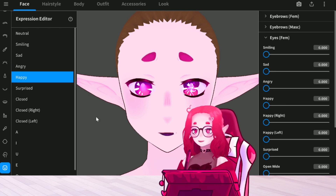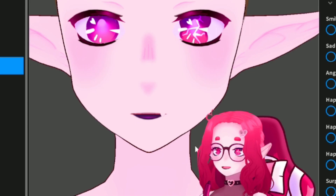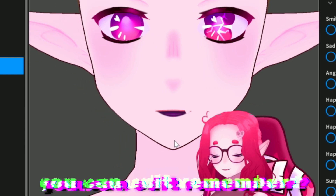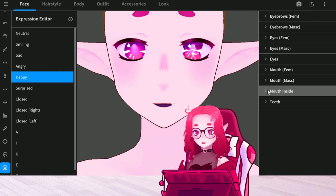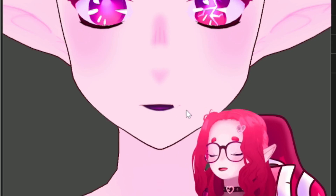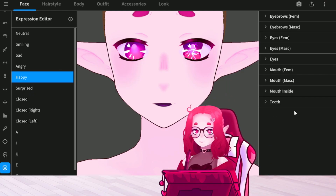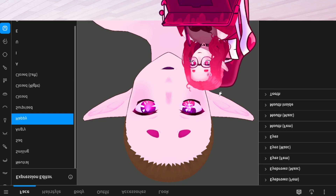I'm gonna show you that gap I was talking about. So as you can see, there's this little gap in her mouth — I can't zoom in any more than this, so this will have to do. But if you go to mouth inside and just close it, it'll put the lips together and you won't have that weird opening. I would do that before changing any expression, personally.